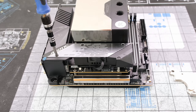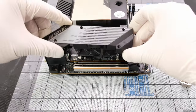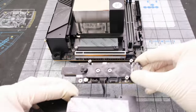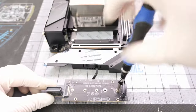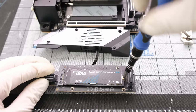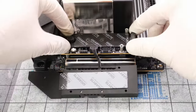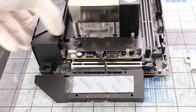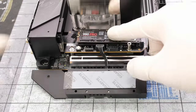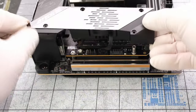Next, to access the remaining two M.2 NVMe slots, let's first remove the four Phillips head screws, the metallic heat sink, another Phillips head screw, and then the board-to-board BTB plug. On its underside, let's install the PNY Gen4 M.2 NVMe. Peel the plastic film and plug the BTB plug back into place. On the top side, let's install the Samsung 980 Pro Gen4 M.2 NVMe, then place the heat sink back along with the same four Phillips head screws.